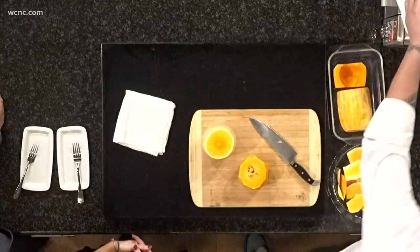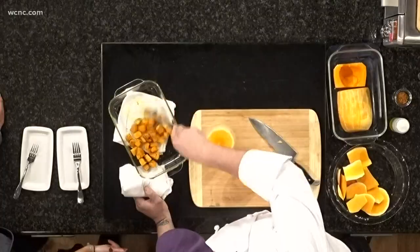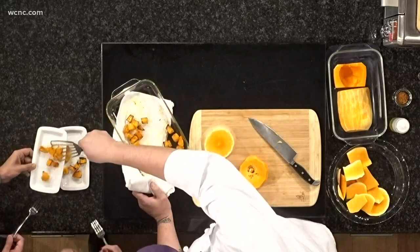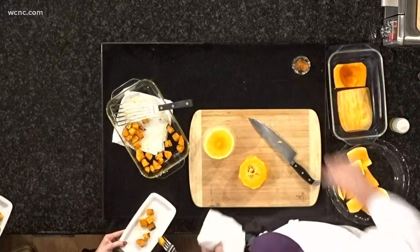It almost tastes like a dessert with your dinner. Once you roast it up, it really starts to caramelize. What did you put on that? I just put a little bit of olive oil and also a little bit of roasted garlic and herb seasoning.